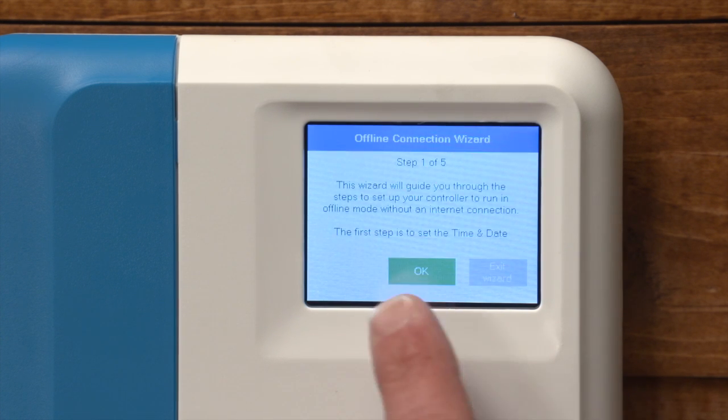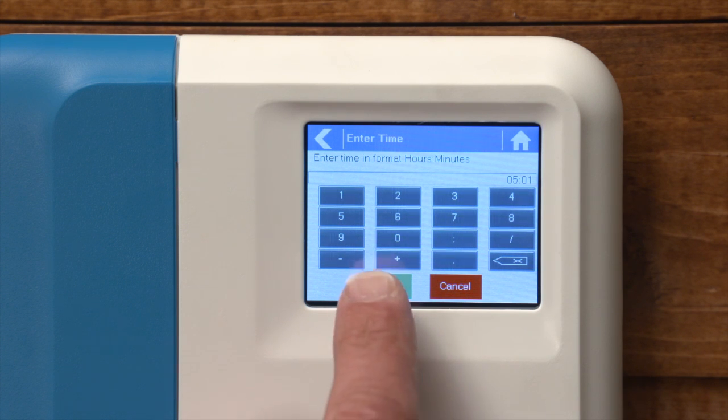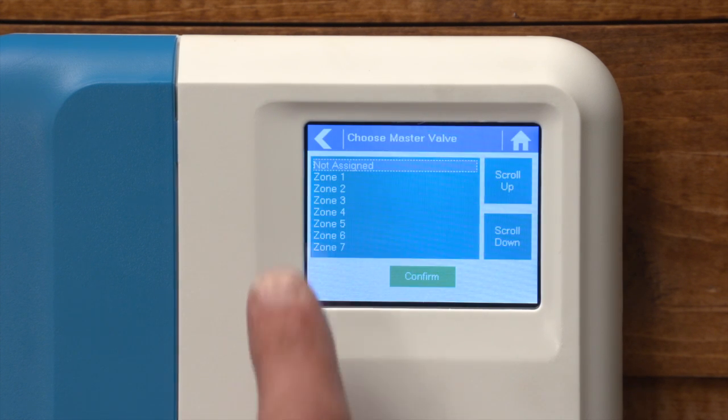Step number one will guide you through the process of setting your time and date. I've already selected the date, and now the time has been selected. Step number two allows you to identify a master valve. In this particular case we have not assigned a master valve to this controller.